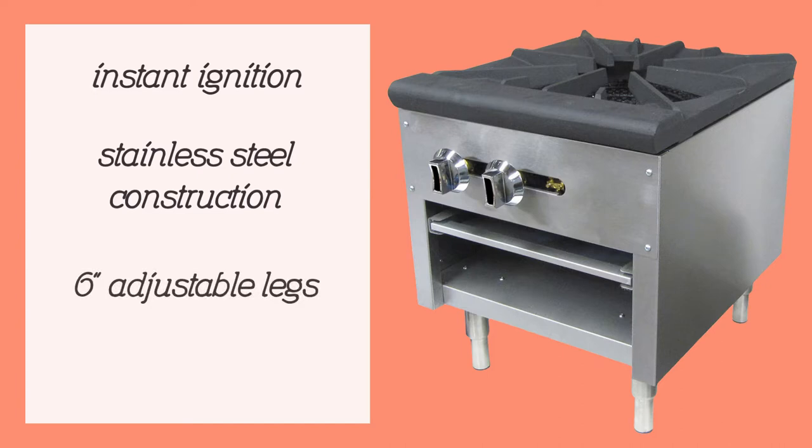The six-inch legs that lift the range from touching the countertop are adjustable. Cleaning up after cooking is simple with the crumb tray that easily removes from the range.